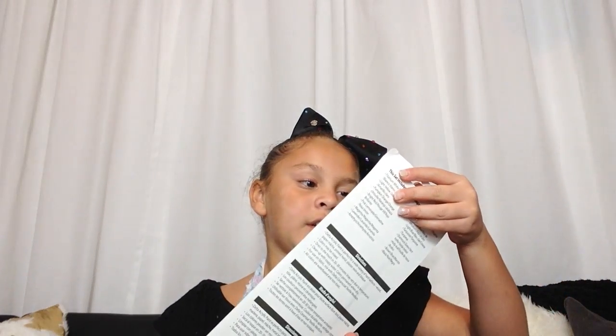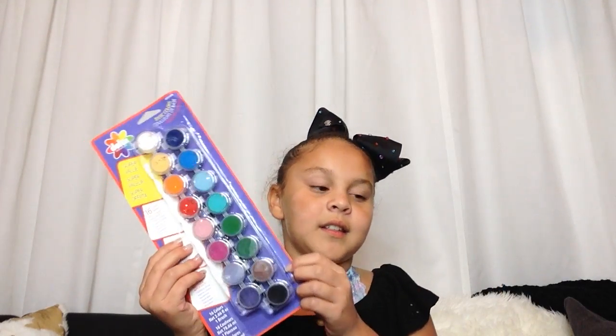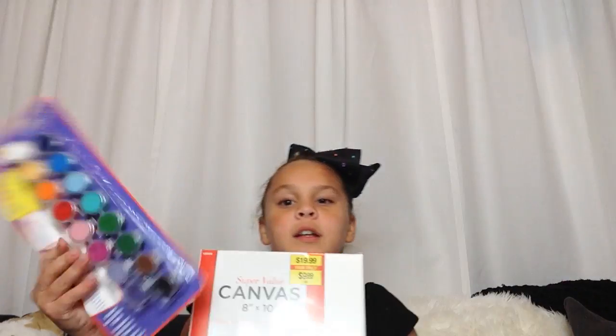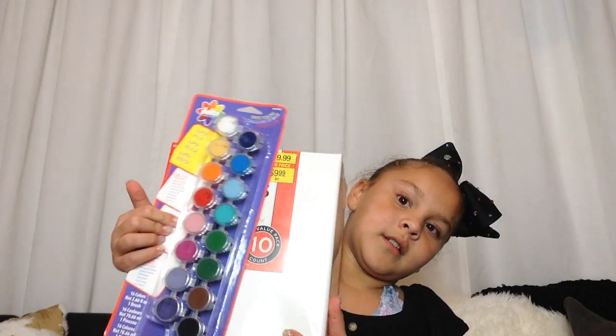First I got creative paints. This is really heavy. It's 10 packs of Superval canvases — I think that's how you say it, but that's what I got. Sorry if I didn't get to show you that one.